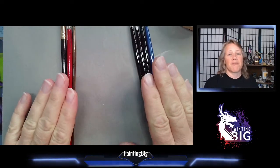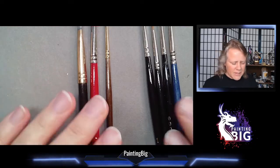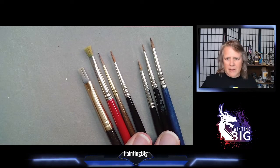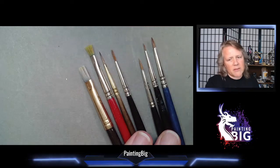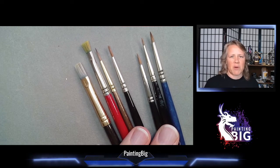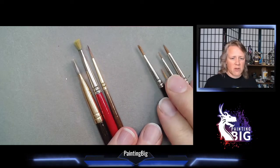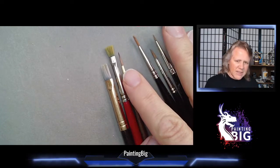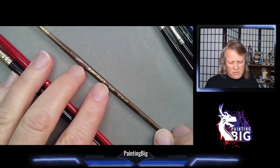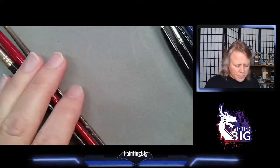I have a bunch of brushes here to show you. First we're going to talk about materials. There are two baseline material types that differentiate one brush from another: natural hair sable or various other hairs, or synthetics. One of these synthetics is very cleverly disguised — it looks like a natural sable, but when you look at the barrel it does not say sable.